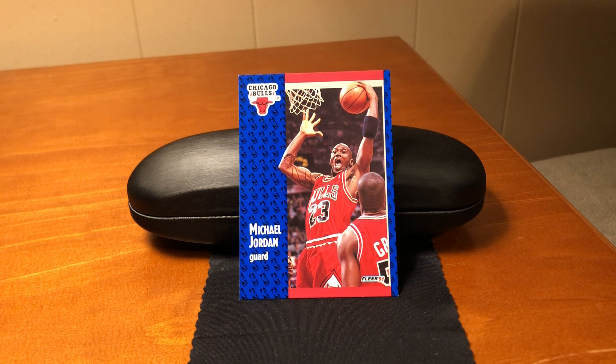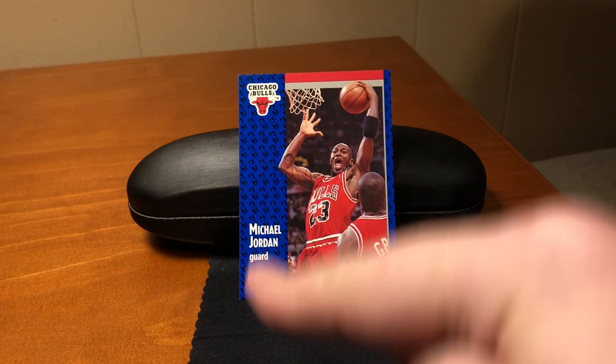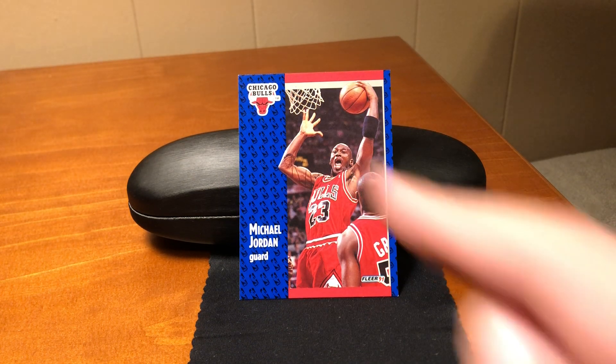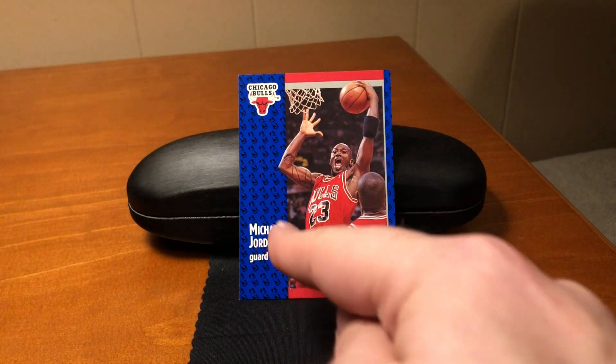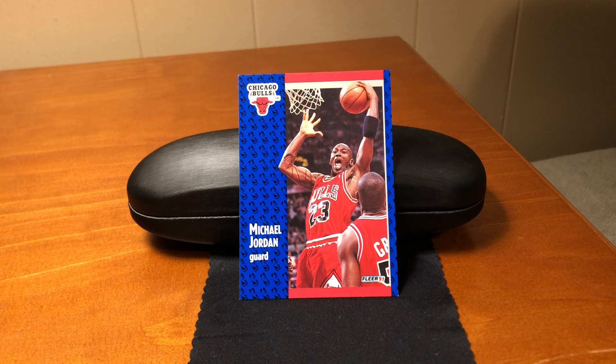1991-92 was probably the most significant design change yet for Fleer. It was a complete departure from the centered photo surrounded by a border. Instead, off-center to the left, there was this small strip of dark blue imprinted with all of these NBA logos. It continued just a little bit on the right. Then the photo was shifted to the right, and it made up the majority of the card.